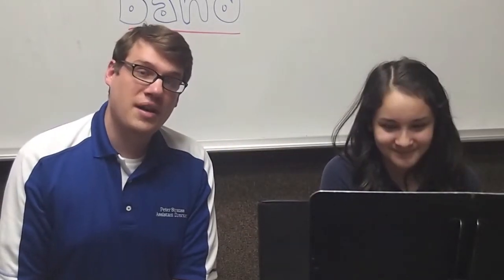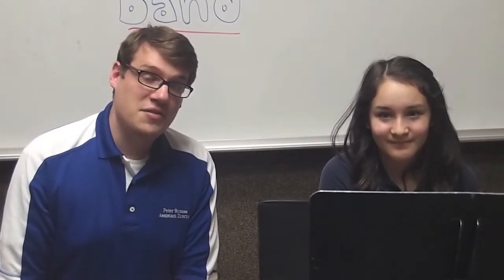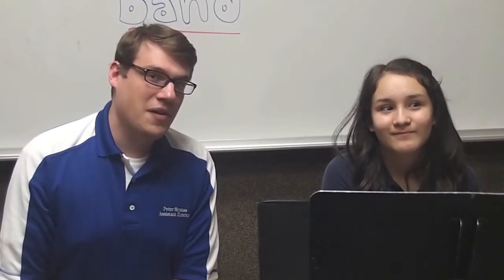So we hope you enjoyed our instrument video on the flute. We hope to see you at instrument interviews and at the instrument petting zoo. Have a nice day and keep your ears out so that you don't miss those dates. Bye!